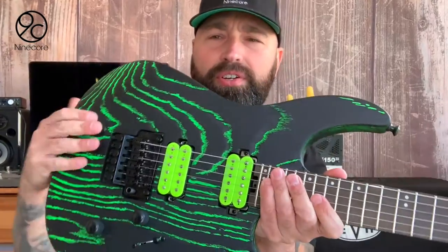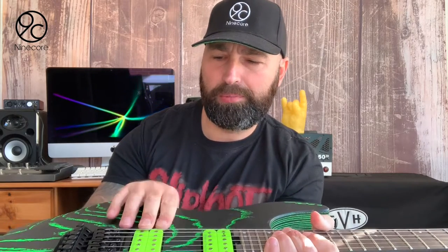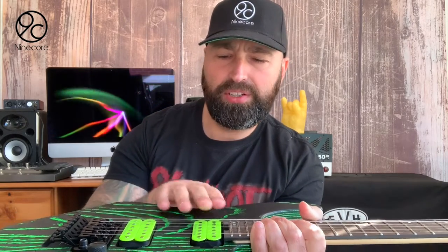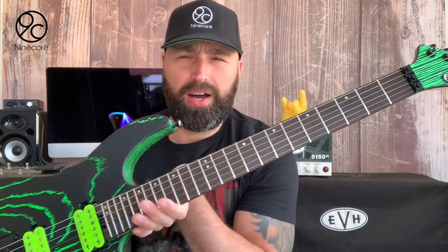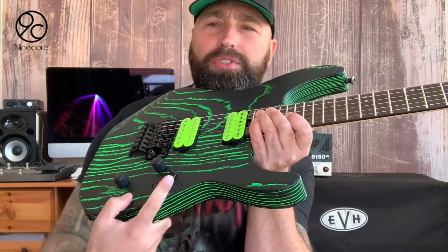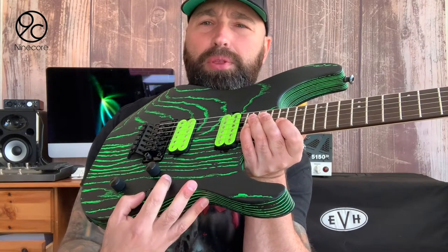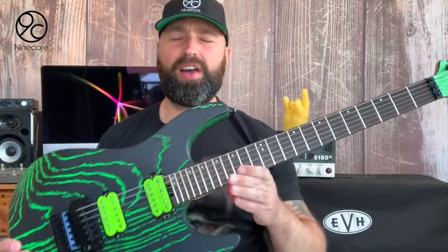Let's talk about the specs of the guitar. You get a Floyd Rose 1000 series here, which are basically Korean-made Floyd Roses. You get a JB and a '59 pickup. I'm a big fan of the JBs — I used to prefer the Distortions but since I started using EVH amps a lot, I've become more of a fan of the JB because in my opinion it's a really good match. The selector switch is actually a five-way, which I was pretty surprised about — I thought it'd be a three-way.